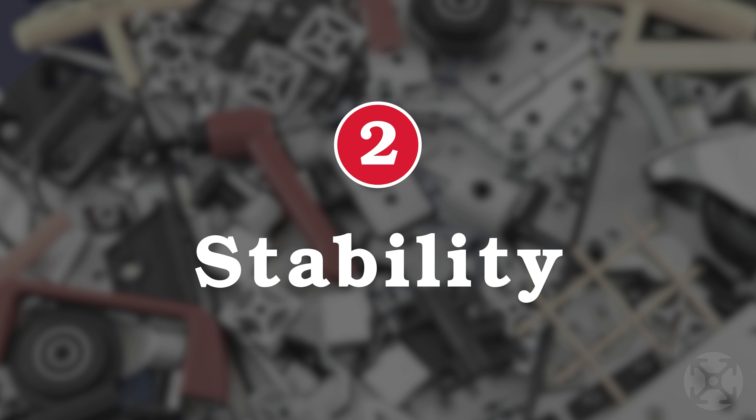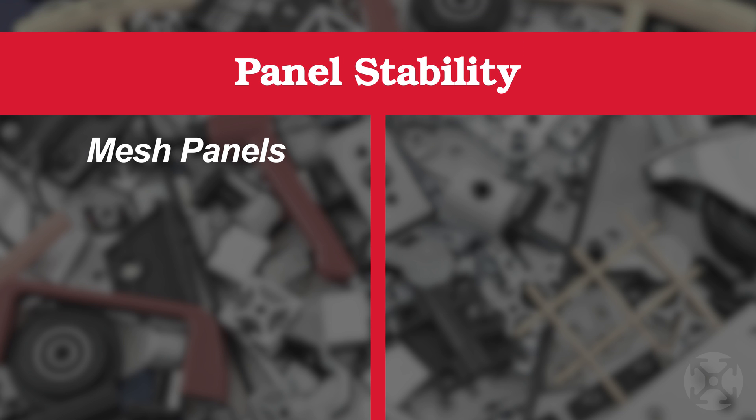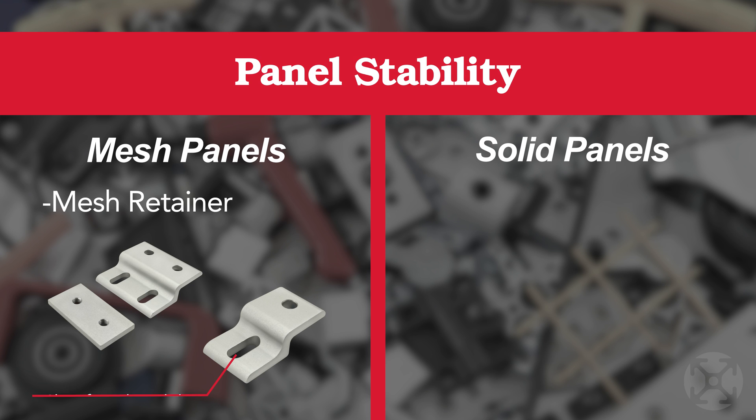Once you've determined the purpose, stability is the next element to consider. Several options are available to hold the panel in place within the T-slot. For wire mesh panels, you can use wire mesh retainers to lock the panel in place.